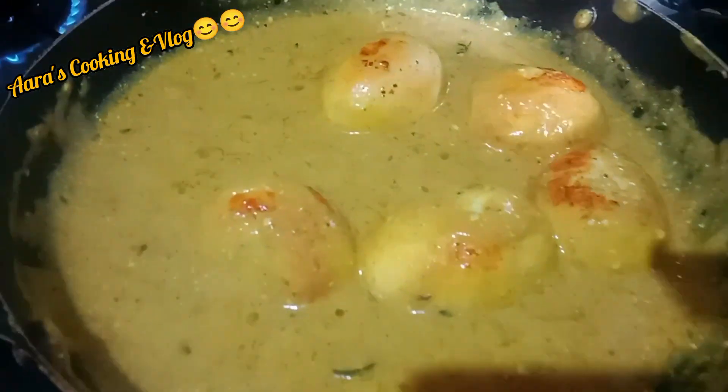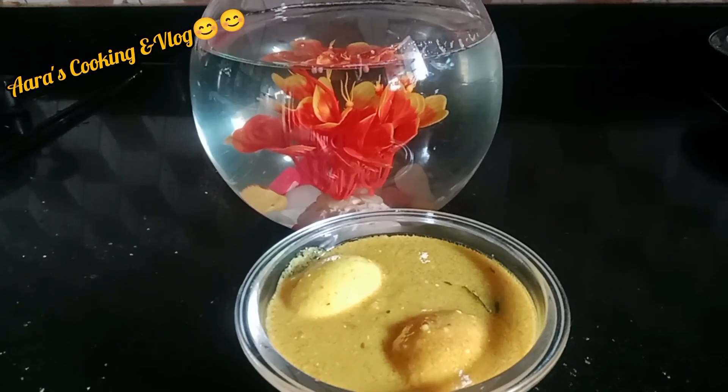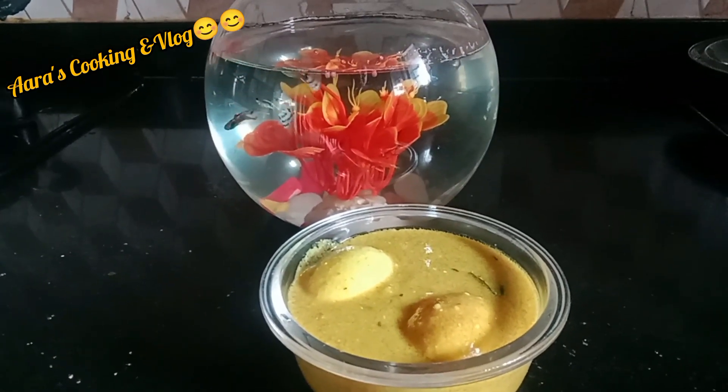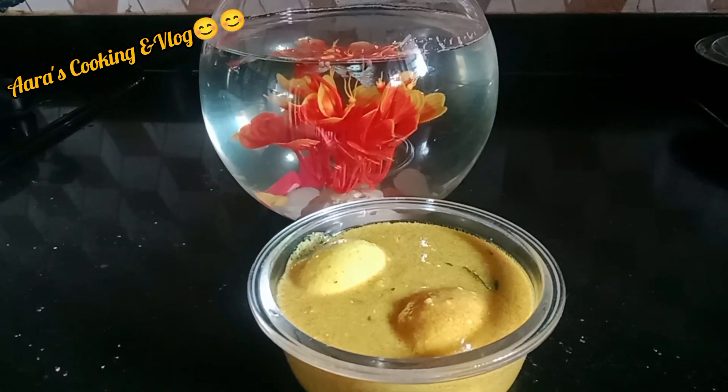My new version of egg curry is ready. Hope you all enjoy it. Bye-bye. Don't forget to like and subscribe.